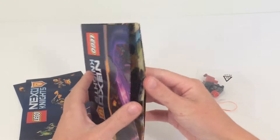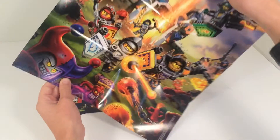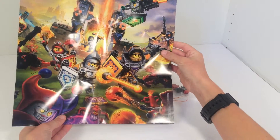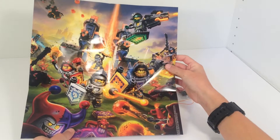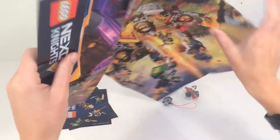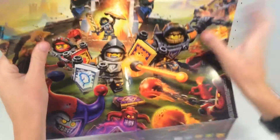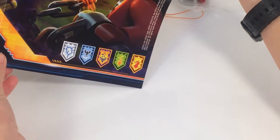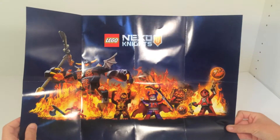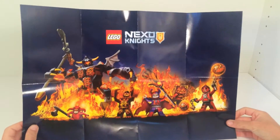It also includes this poster which just shows some of the Nexo Knights — just an introduction if you haven't seen much of this, just the whole idea. And then it shows you some shields down here. I don't know if those are all of them, but those are just some of the shields that they have. And then on the back there's another poster — just the bad guy poster with all of those.